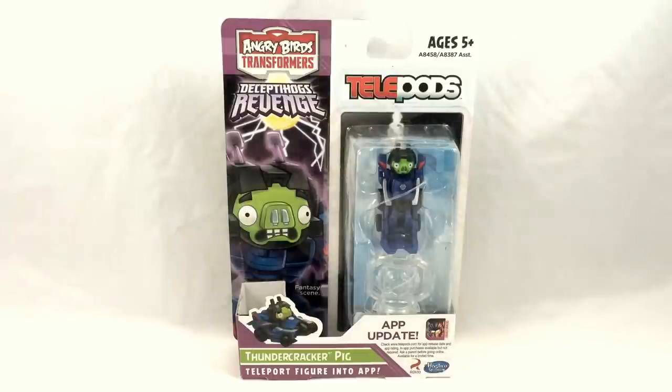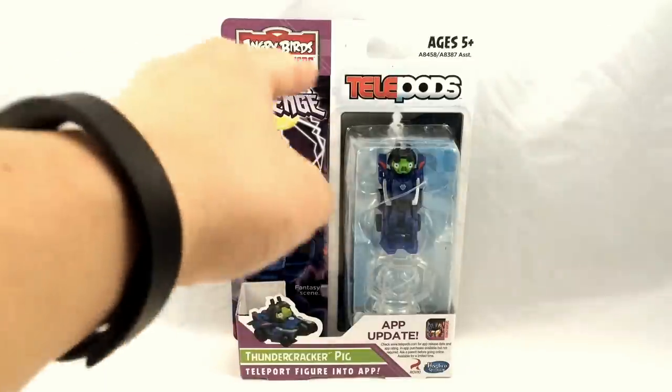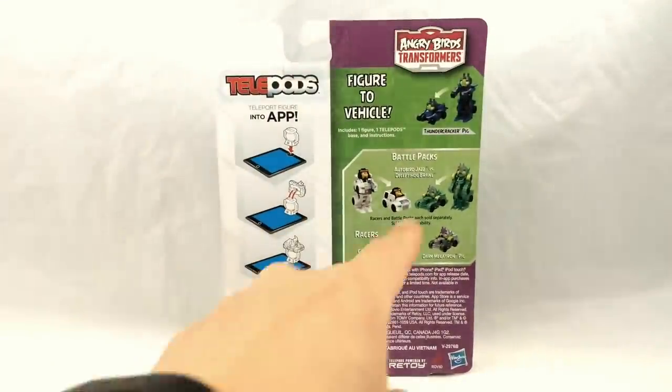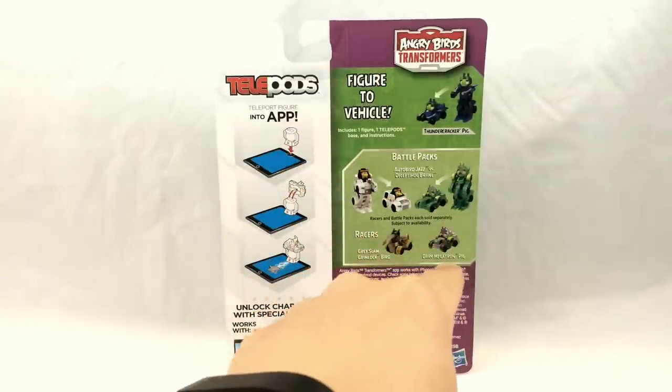For the last individually packaged racer figure in this assortment, it's Thundercracker Pig — just a basic minion pig in G1 Seeker-inspired armor. He has very G1 features, including the vertical stabilizers and horizontal stabilizers in the back in vehicle mode, of course a nose cone, but he is meant to be able to race so the vehicle mode of the toy does have four wheels that it rests on. Thundercracker Pig is one of the most recent additions to the game as part of the Deceptahogs Revenge campaign, which was an update to the app released recently. The back of the packaging once again has instructions on the left side, the character featured in his two modes on top, and then the co-sells — the battle pack and his fellow racers.